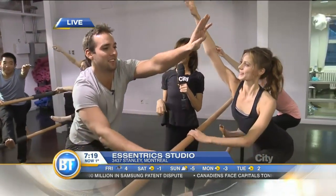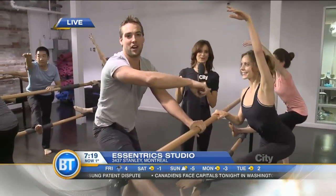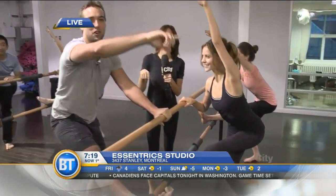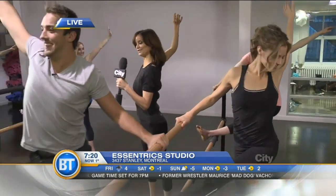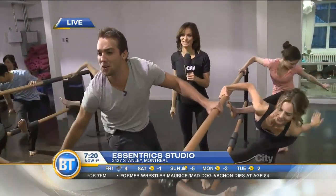Change arms again. Now reach your arm up to the ceiling — we're about to do the windmill. The windmill, here it is. Now twist, twist. Full sweep all the way down to the floor.